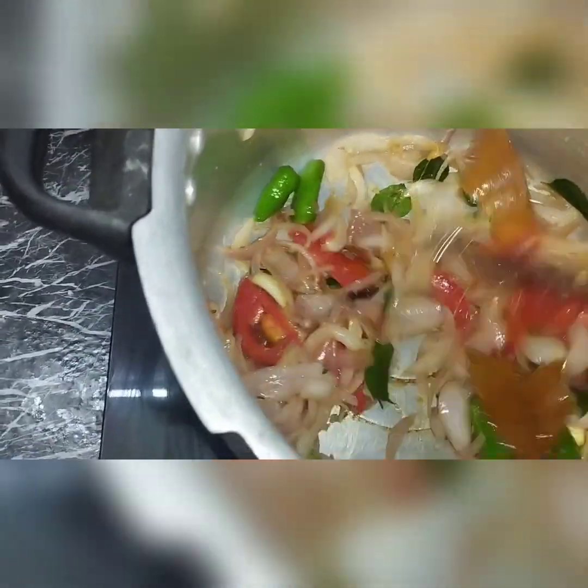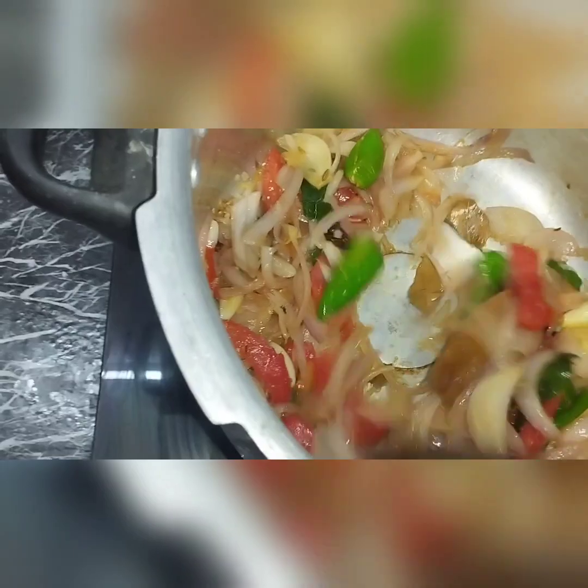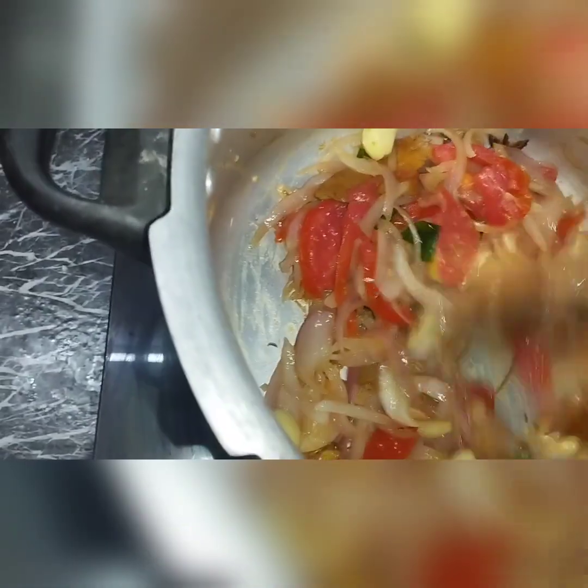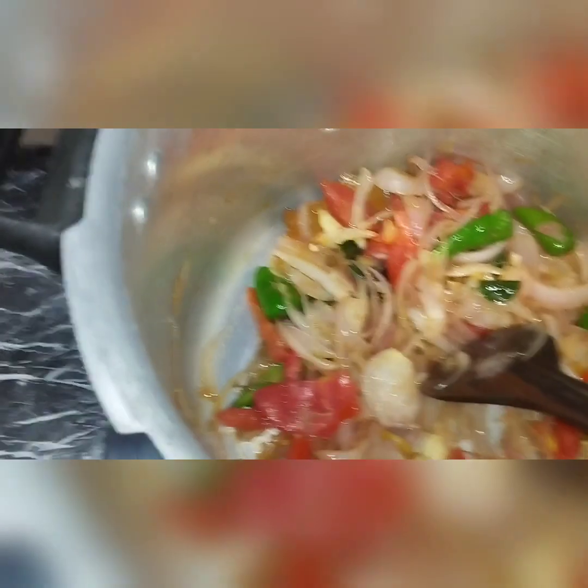I am going to make it taste like this. I will add vegetables.